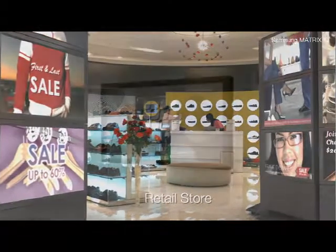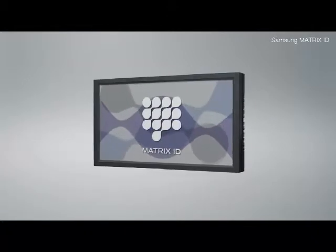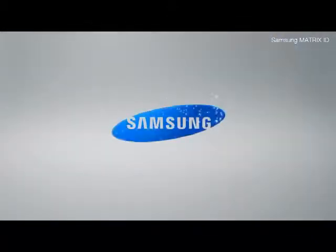The Matrix ID interface lets you change your display as often as you want, allowing you to create visually stunning display structures. Easy and simple. The choice is Matrix ID.